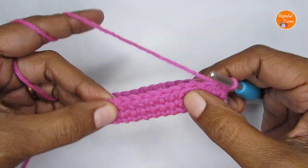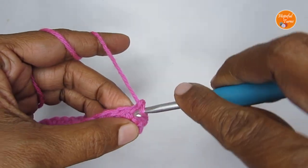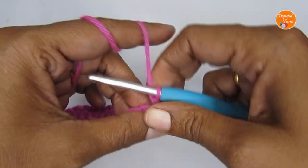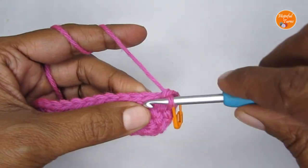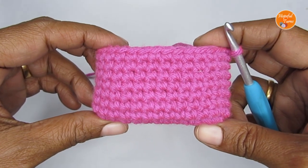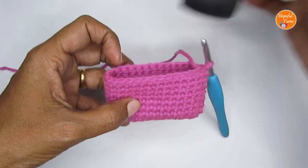Now we'll repeat Round 3 up through Round 9. All rounds from here we start with one chain stitch and make one single crochet in all of the stitches — for my numbers that's 30 single crochets per round. Here I'm at the end of Round 9 and this is the height I'm looking for. I've put my AirPods inside and they perfectly fit.